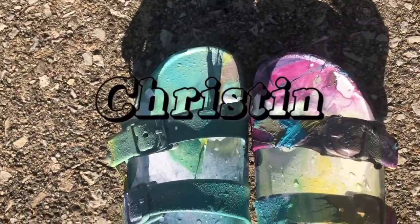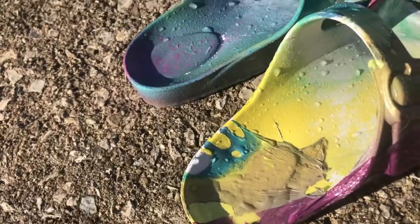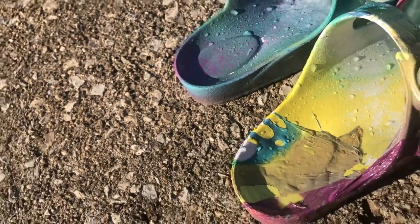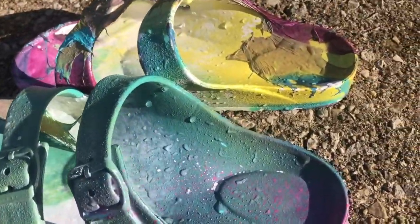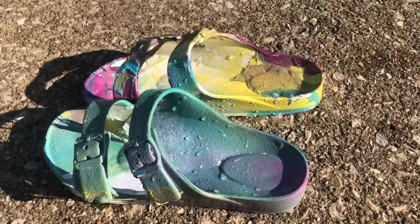Welcome back to my channel, my name is Kristen Loray and I'm here to motivate the day. Today we are hydro dipping some sandals — some fake Birkenstocks from Walmart — and it's super easy, guys. It took less than 30 minutes, so if you want some sandals to look like these, keep watching the video.